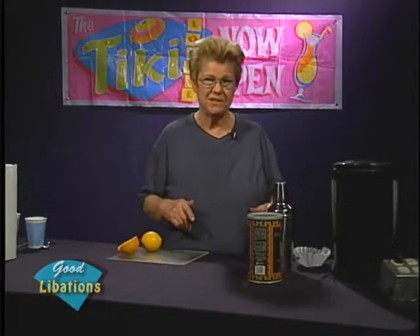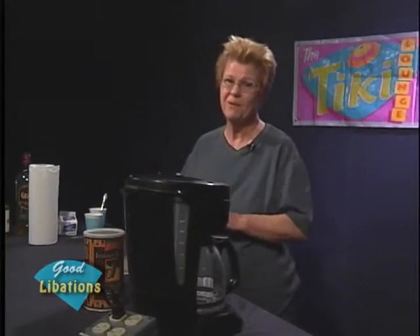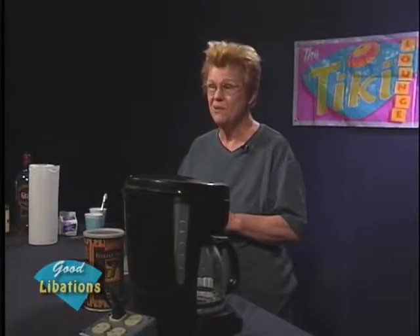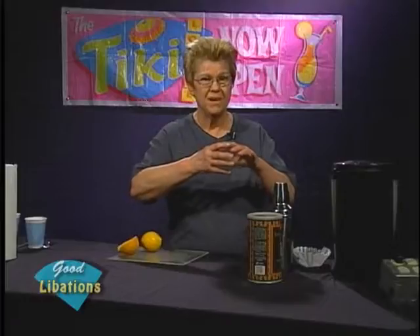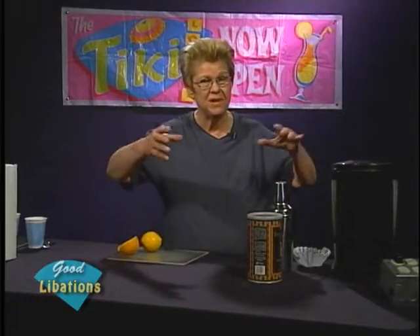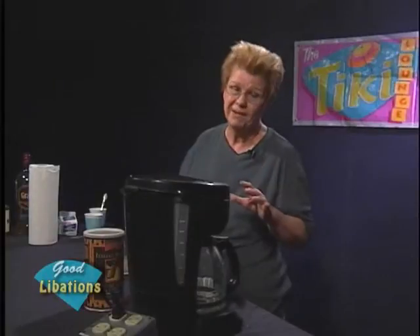Making drinks in a different style is not wrong, as long as the base alcohol fits what you're making and the nuance you add doesn't detract, but rather makes the drink evolve into something unique — yet you can still touch base with what it originally was.